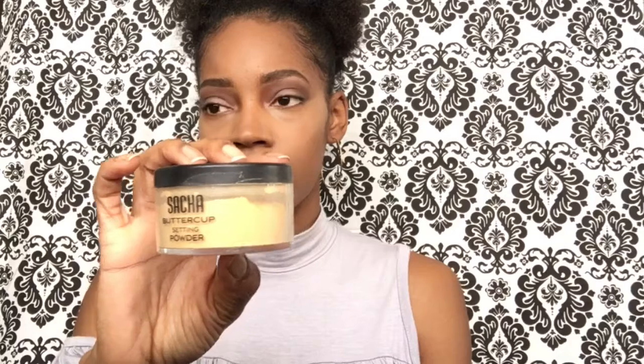We're still blending. Then I'm going to take my Sasha Buttercup powder — this is the second item that is not a drugstore item, because I did not have any drugstore options to use — so I'm just going to set my concealer with that. Then I'm going to take the ELF contour and bronzing kit to bronze up and contour my face. That brush is a Wet n Wild brush — I used ELF, Morphe, and Wet n Wild brushes.